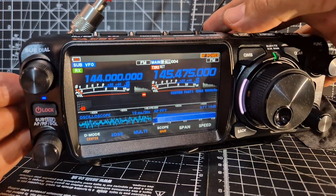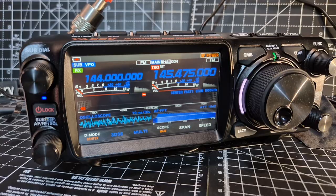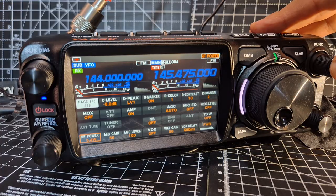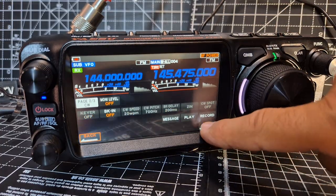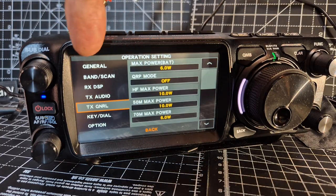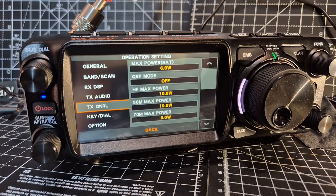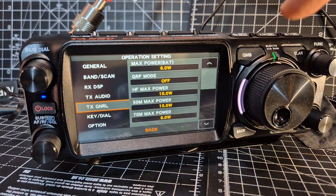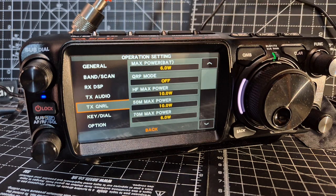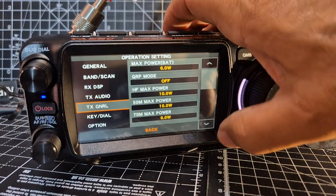That power change will also apply to the memory channel. But what we can do is save memory channels per band. Press and hold Function and go forward until you see Operation Setting. Go down to TX General and now we can actually set the max power — you can see it there, max power 6 watts, and it's setting it for the battery.